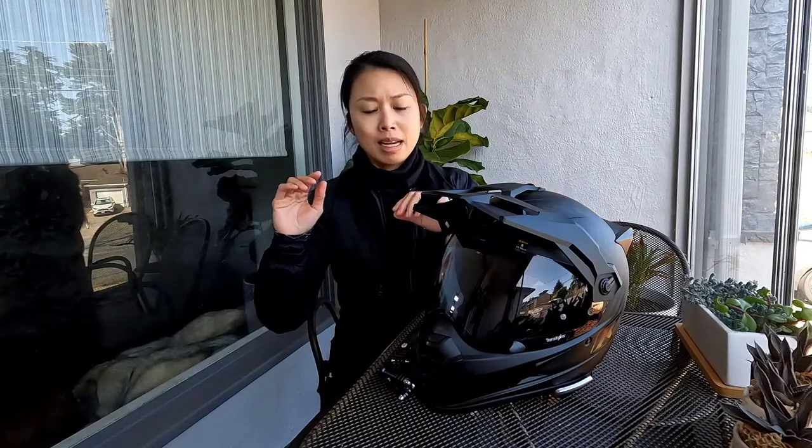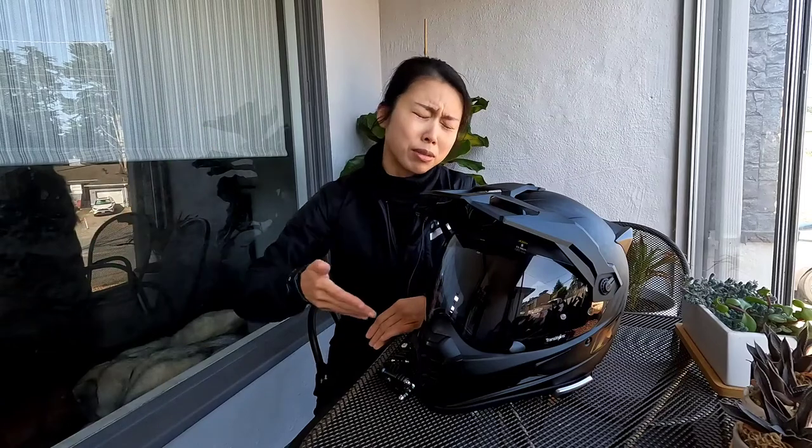I love both of them, but what I notice is that on really long rides I start to get some neck pain with the XD4, and I feel it is heavier. Some people may not have this issue because the XD4 really is a great helmet — I love that helmet, don't get me wrong. But I was thinking, should I just get another XD4 when my Krios Pro got stolen? What really changed my mind was going back to the Krios.